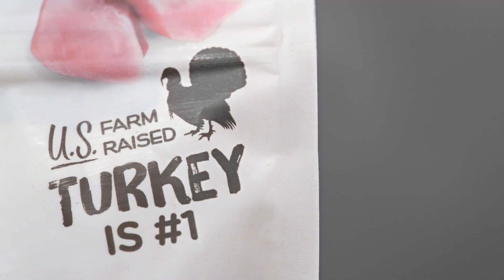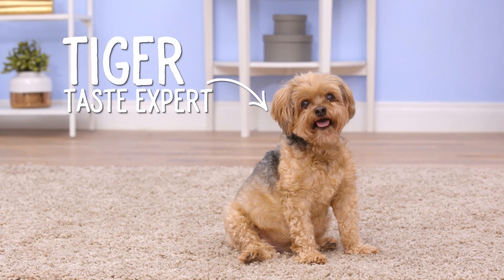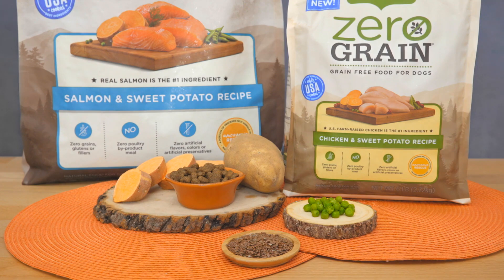Inspired by recipes from Rachel Ray's kitchen, each Nutrish Zero-Grain recipe features real meat like turkey, beef, chicken, or salmon as the very first ingredient, and easily digestible carbohydrates like potatoes, peas, and sweet potatoes.